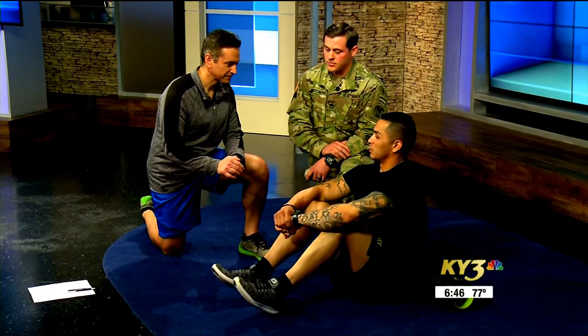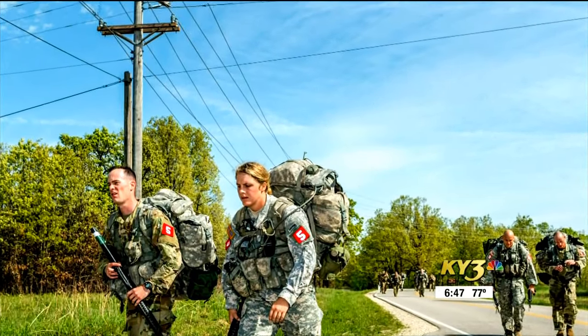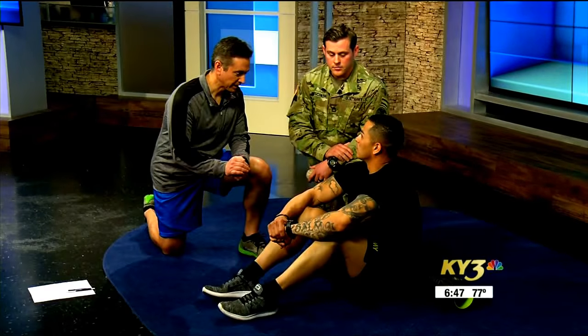What is a Sapper Soldier? A Sapper Soldier is an individual who's trained and proficient in mobility, counter-mobility, and survivability, providing that to their task force commander.